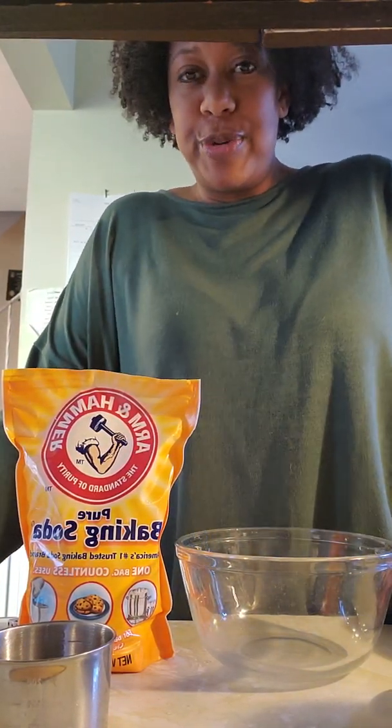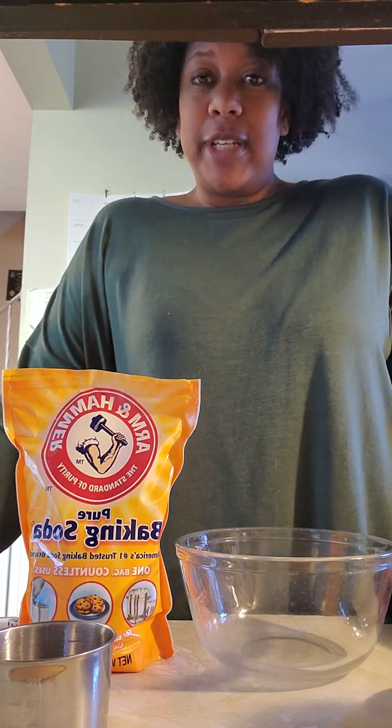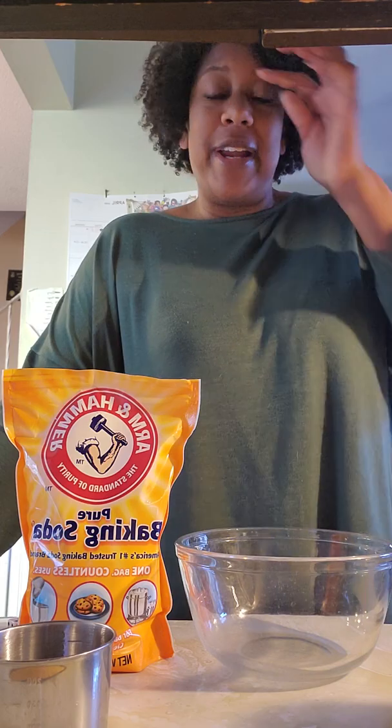Hi friends! We're gonna do some science activity here. We're gonna do some frozen baking soda containers and then we're gonna find out what's inside.